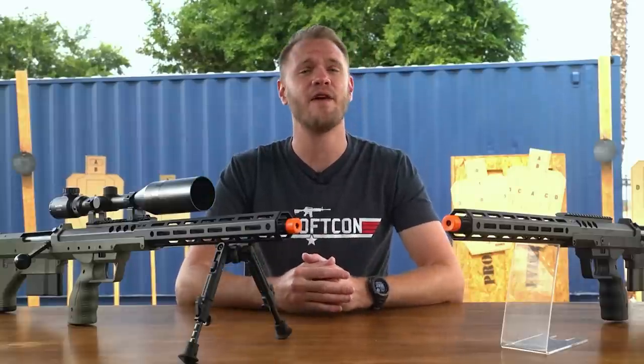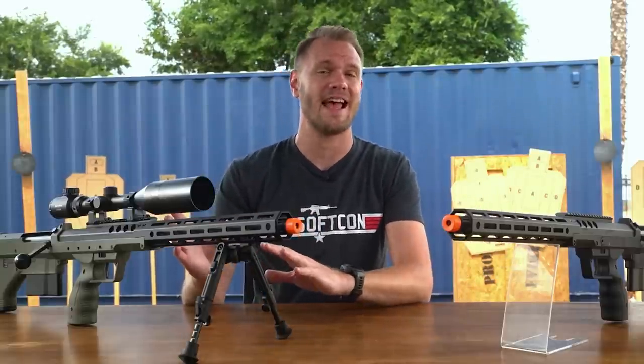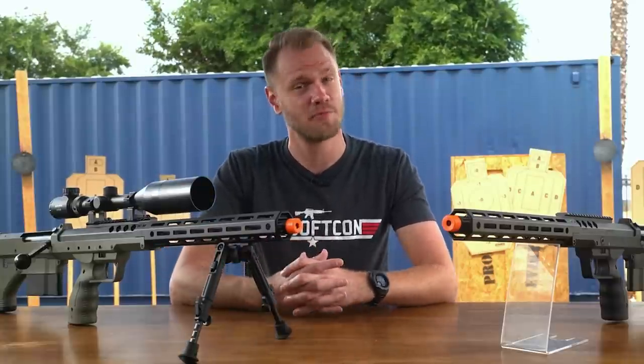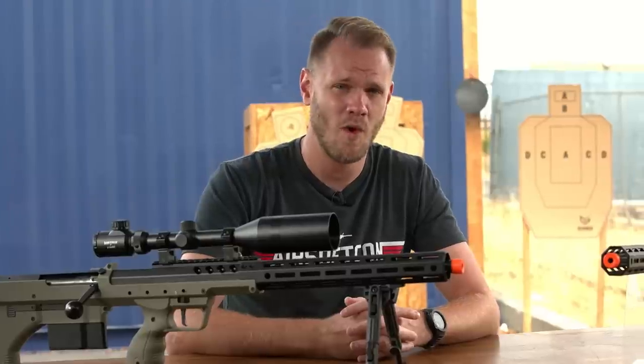The guys at Silverback Airsoft have faithfully and accurately reproduced all of the advantages, design elements, and weight savings of the real SRS for the world of airsoft in their fully licensed, spring-powered, bolt-action sniper. And I gotta tell you, they did one hell of a job.